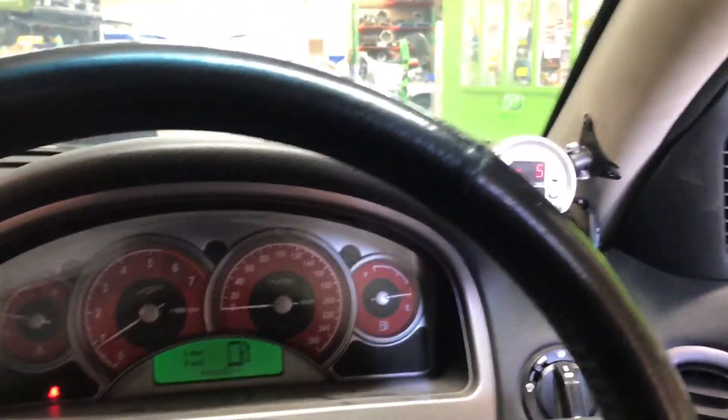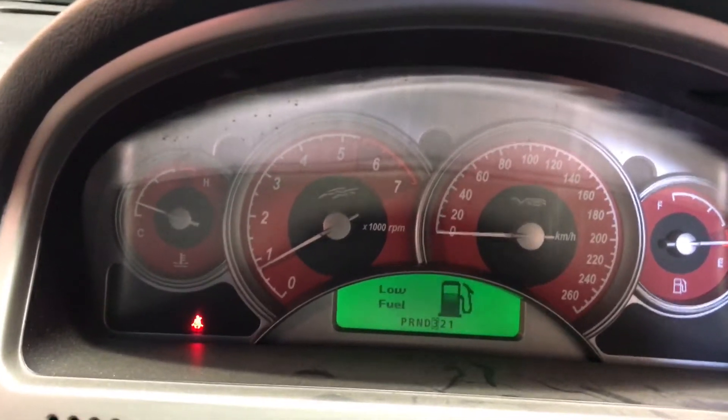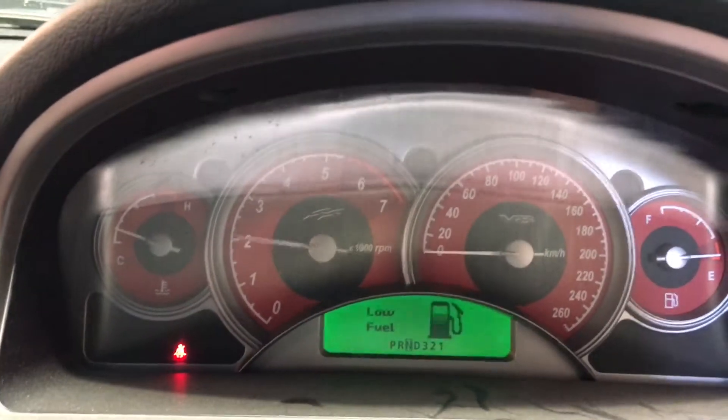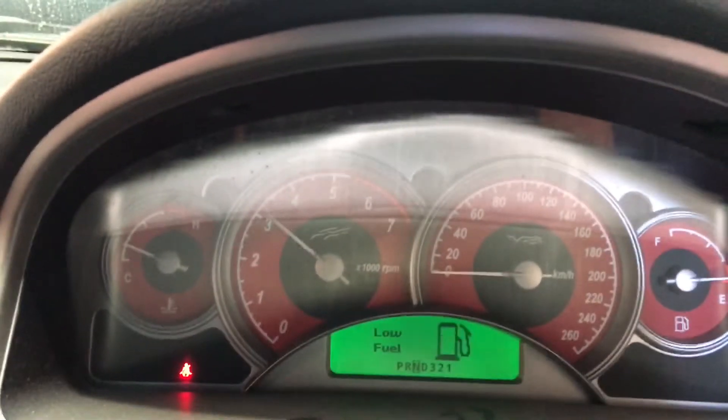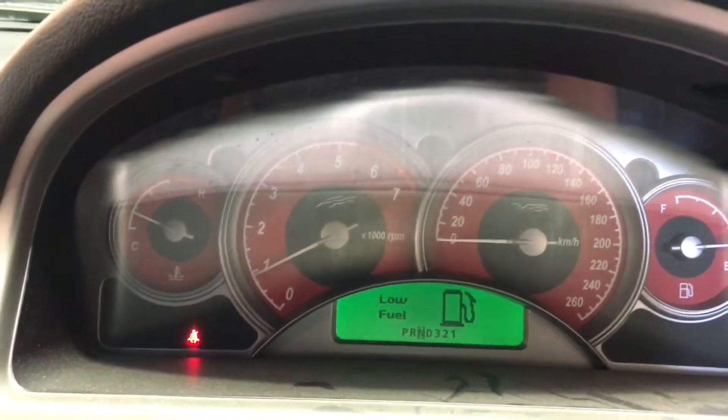So what I'm going to do now is show you the two step. Going to the two step, restricting the power... So it's flat to the floor with the two step on, and it's been restricted at three and a half thousand RPM.